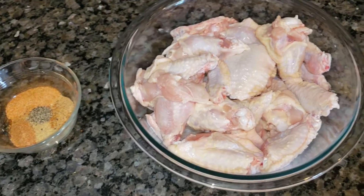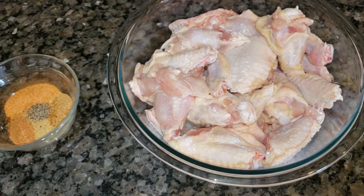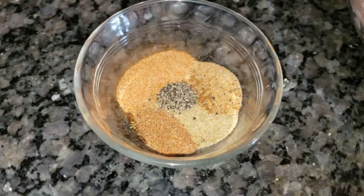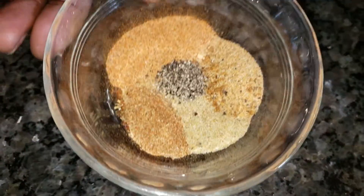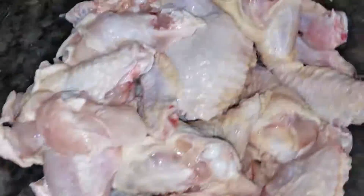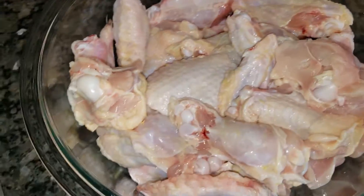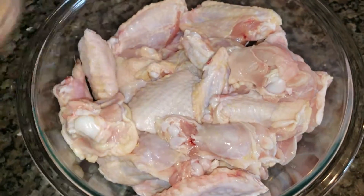This is gonna be part one of two videos. It's gonna be a real quick video. Right here I got one of my basic rubs with my special spices in there. I got about 12 to 14 wings, and we're gonna blend and shake these spices up like that there.